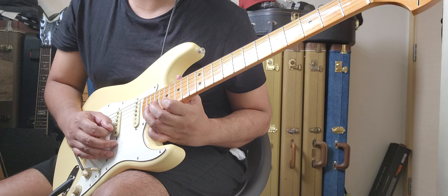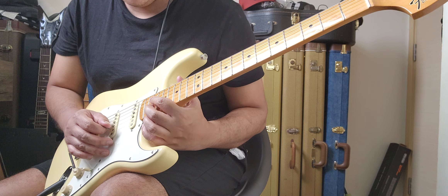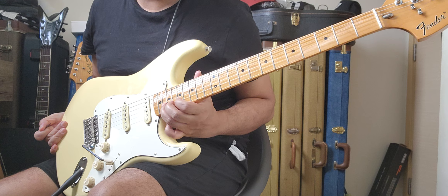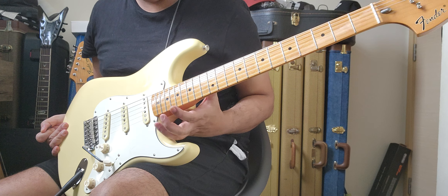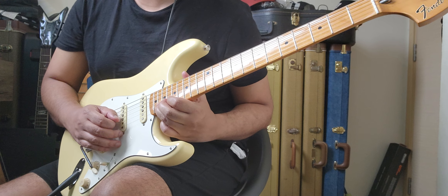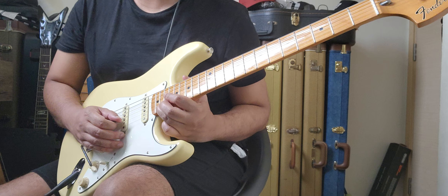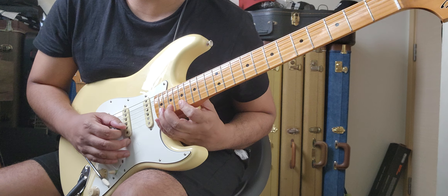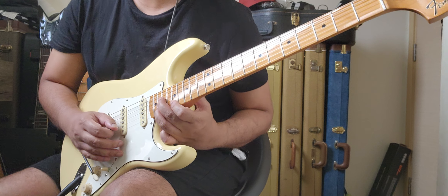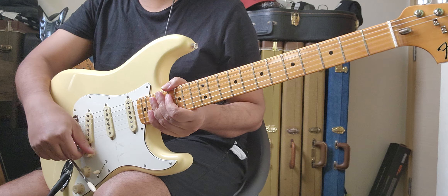Instead of getting a clean note, I was getting a dead, choked sound. So instead of hearing a clear note, I'd get that dead response. I noticed one of them was dead, and it confused me — having some knowledge about fret leveling, high frets and how to adjust them, I was expecting to hear a clean note, but when I played it I only heard that dead response even though my finger was fretting correctly.